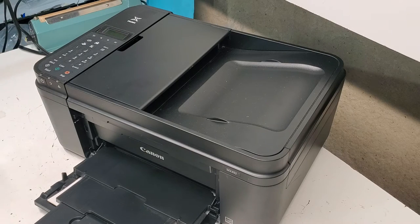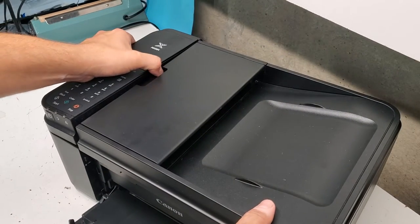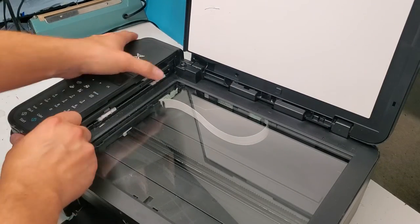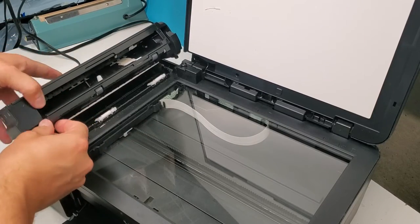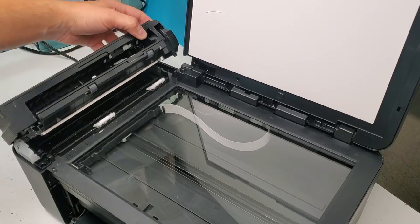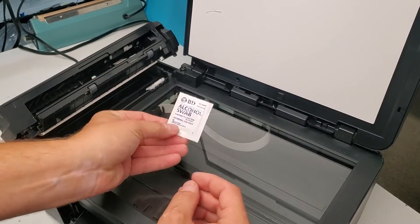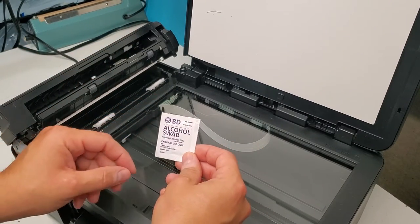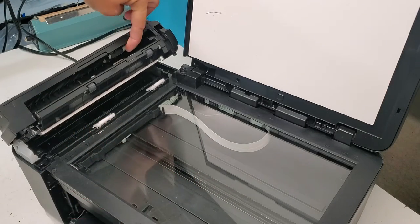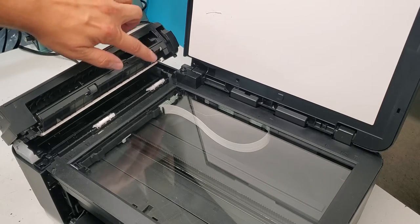If your paper is not being picked up — for example in the document feeder unit — all you do is lift here and open the cover. You just need to clean the rollers in here. You can get to them with your fingers. I usually use an alcohol swab, or you can use paper towel with some window cleaner and clean the roller right here. This roller is the one that picks it up. You can also clean the additional rollers here.